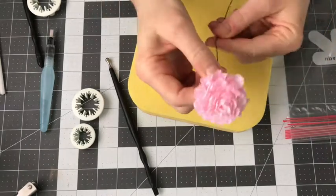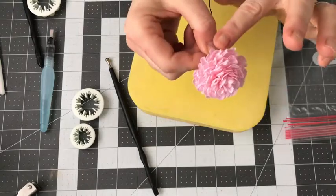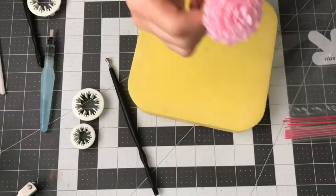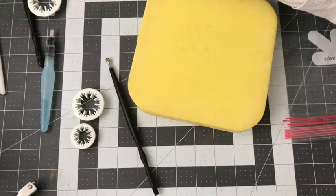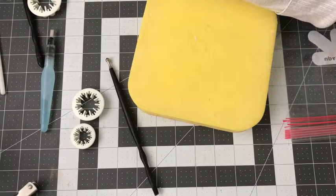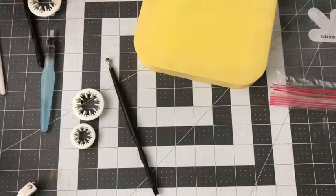So here you have your carnation. You can start getting it nice and full, but before you do that, you should put your calyx on it — so let's move on to that. Then you can really adjust your little petals.